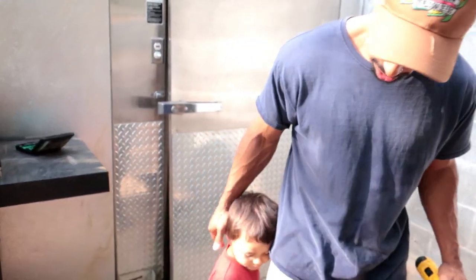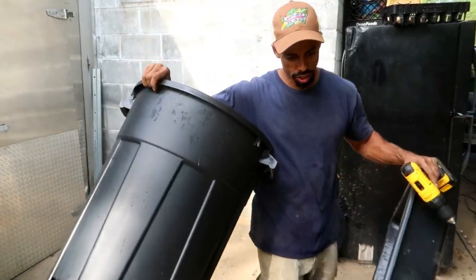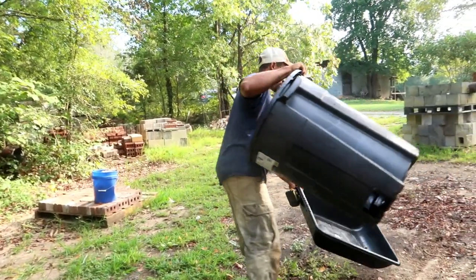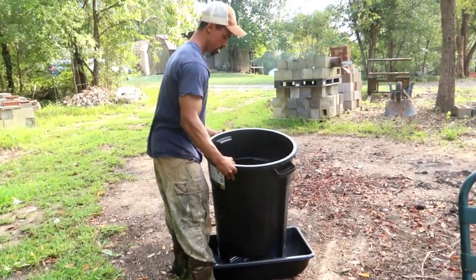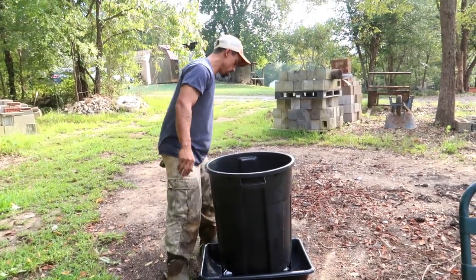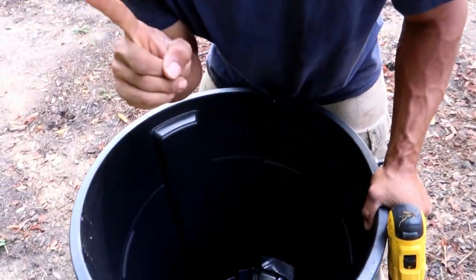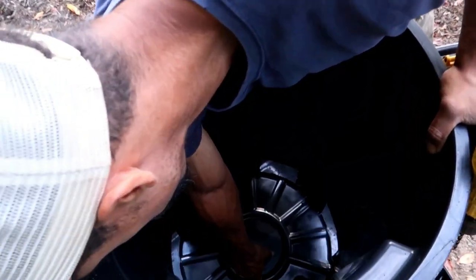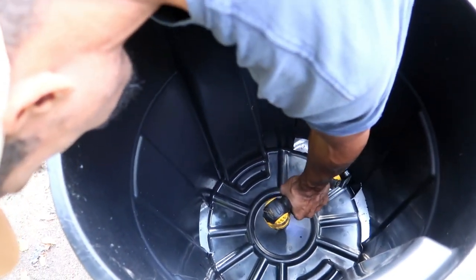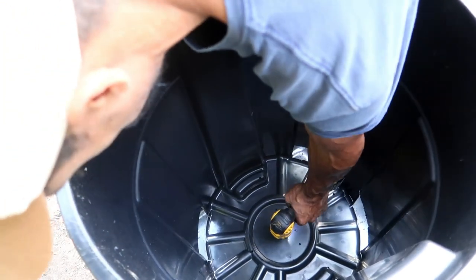I have my trusty sidekick here, son Micah. To drill our holes, we're going to carry it over into the grass area. We're going to line our feeder up in the center as close as we can, then go through the inside to drill the holes. The reason you want to drill from the inside is because of the ridges in the garbage can — we're going to drill in the low spots so we don't have a lot of material for our bolts to go through.